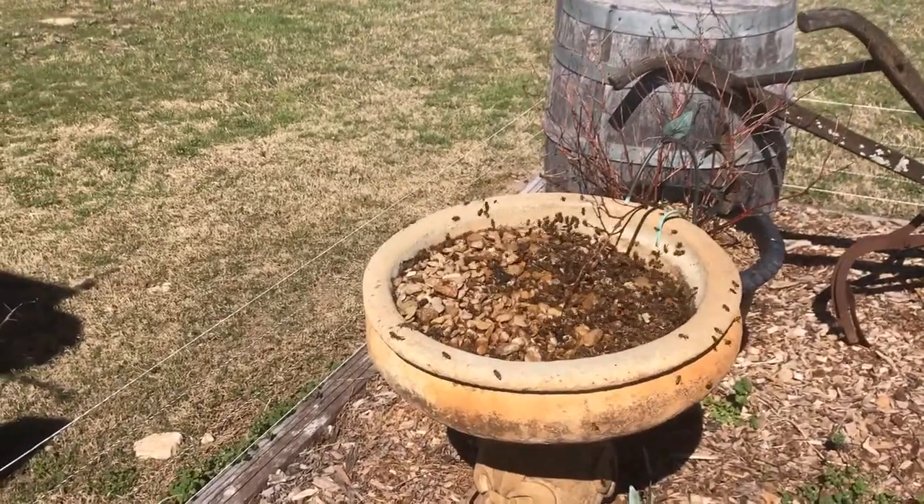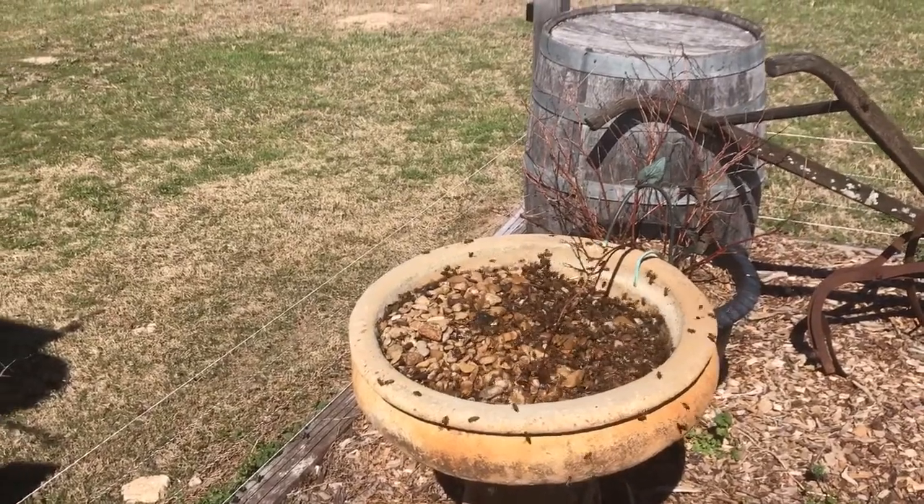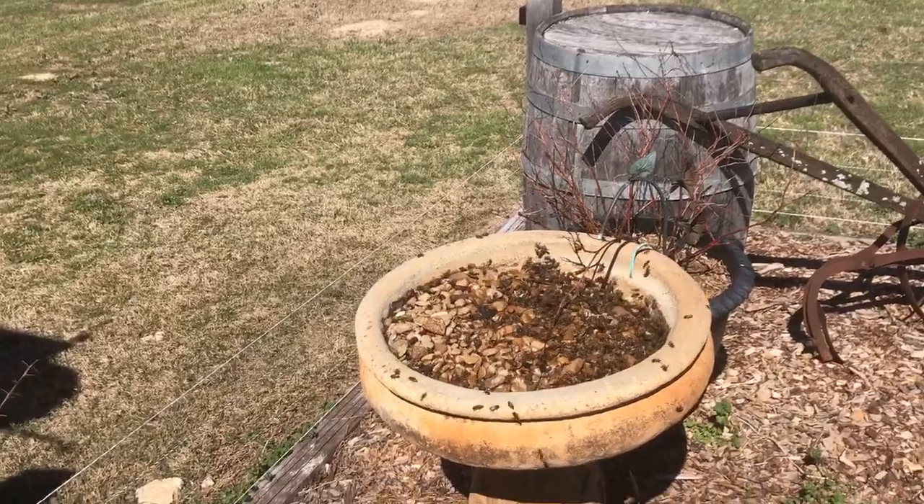The bees have the sugar pretty much almost gone, but they still think there's more in there. They ate a five-pound pack of sugar in about 24 hours.